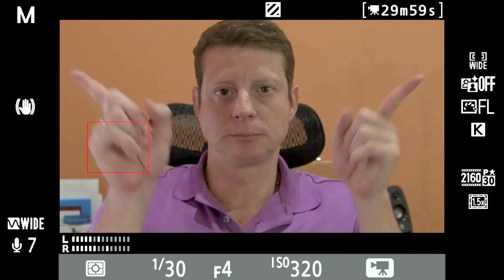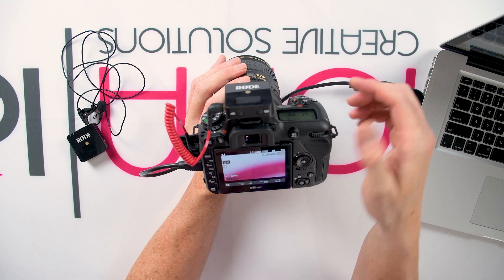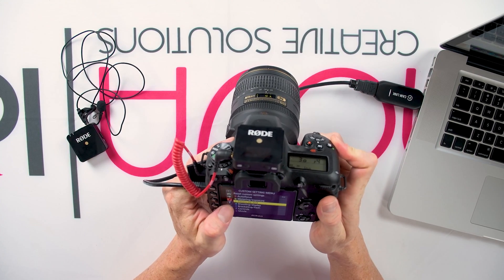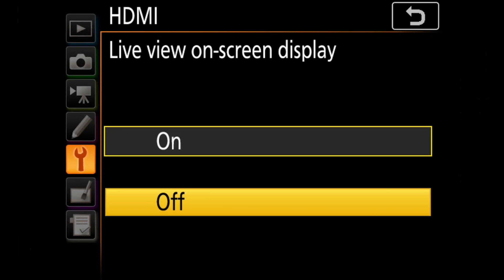One thing you must know is that your DSLR camera must have a clean video HDMI output — that means no camera interface items displayed on the screen. In order to turn off the display items, hit the menu button, find the setup menu which is the one with the wrench icon, find the HDMI option, press live on-screen display and press off. Go back to live view and they're gone.